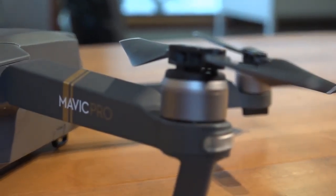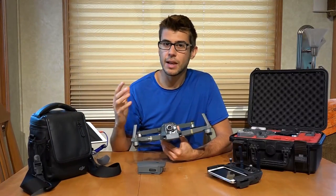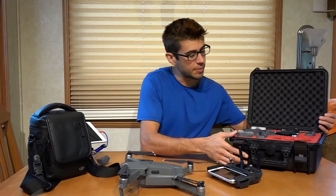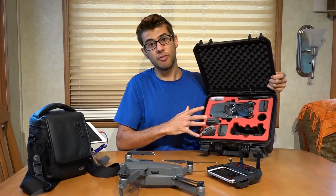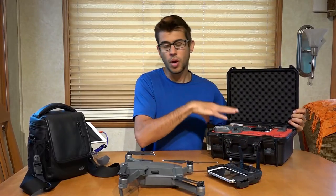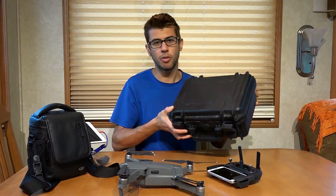We primarily carry it in this case right here — everything fits into this little satchel that we can throw over our shoulder. It's almost always in the truck with us and ready to go whenever an opportunity might arise. If you're looking for a sturdier option, something like this hard case might be a great choice. It carries three batteries, the controller, the Mavic, and a number of different accessories, and will keep it waterproof and really ruggedized. Even this is a relatively small package to carry such a powerful drone.